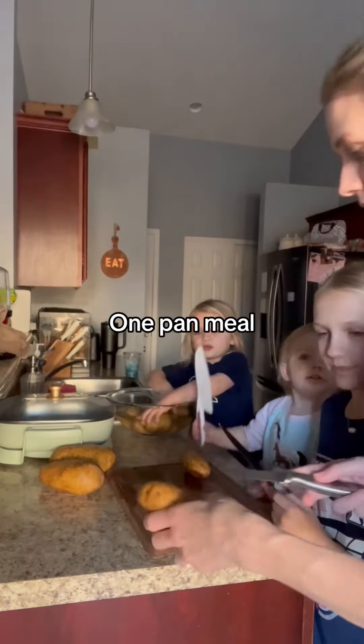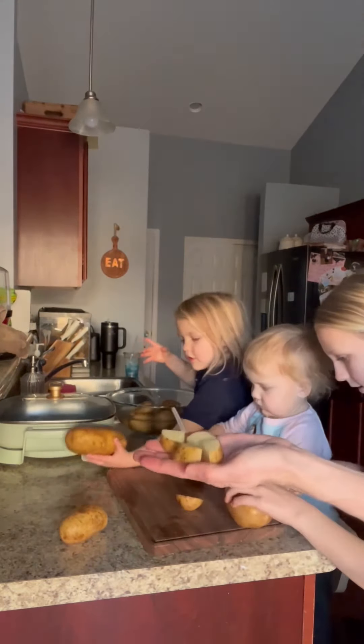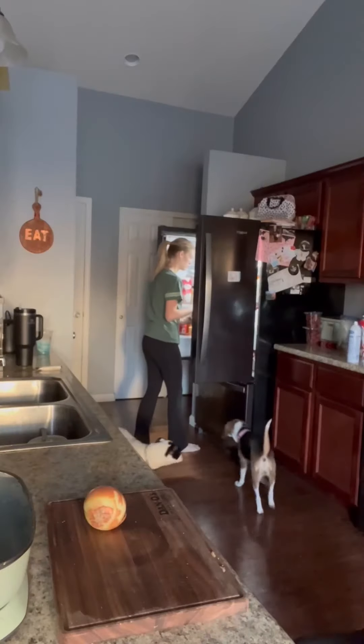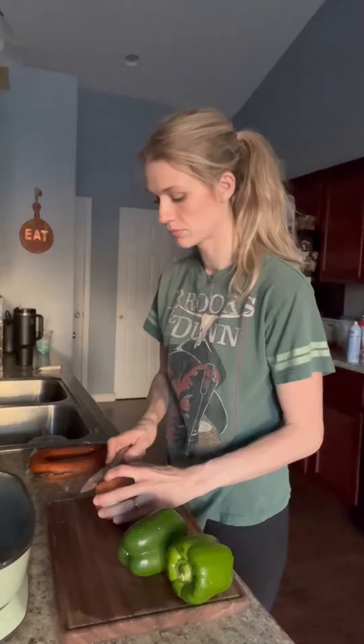Today for dinner we made some fried potatoes with sausage, onions, and peppers on one pan. I had to use up all of these potatoes so I thought this was perfect. We started off by just chopping up our potatoes into little cubes, and I'm going to parboil my potatoes in the microwave — about 10 minutes in there with some water.